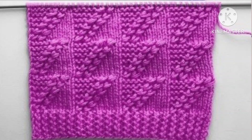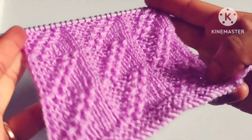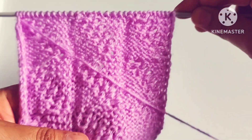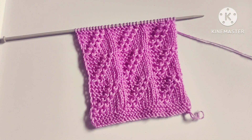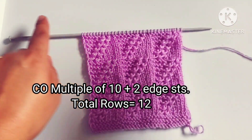Hello friends, welcome back to my channel Harchi Creations. In this video I would like to describe a very pretty knitting stitch pattern. From the right side it looks like this, and from the wrong side it looks like this. This pattern can be used for making any knitting project like sweater, jacket, blanket, etc. It is a 12-row repeat knitting pattern and stitches needed for cast on are a multiple of 10 plus 2 edge stitches.